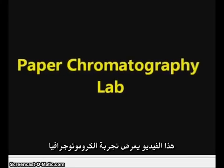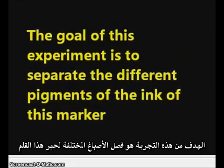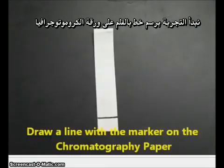This video shows an example of a chromatography experiment. The goal of the experiment is to separate the different pigments of ink which are present in a wet erase marker, which we'll see right here. A vis-a-vis marker is wet erase, which means that the pigments are water-soluble.